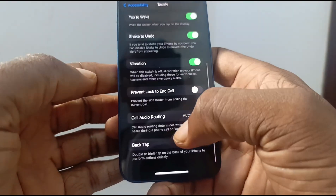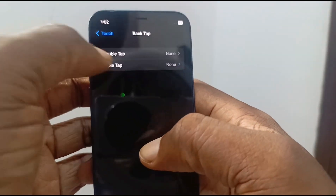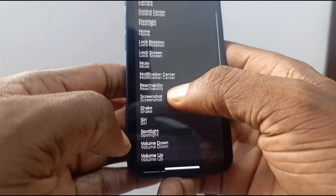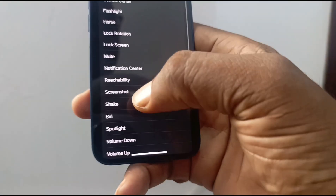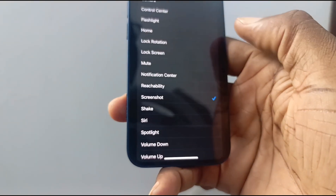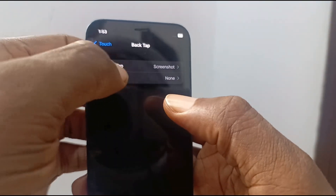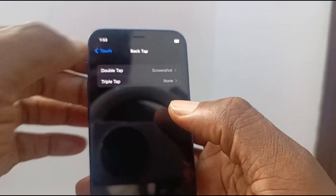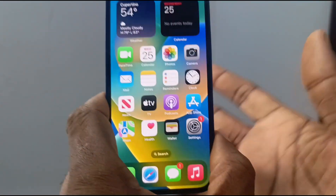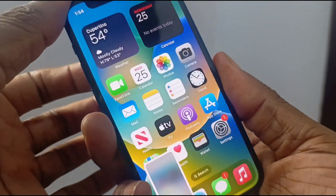Scroll down until you see Back Tap. In this case I'm going to use double tap — so under double tap, I set the action to screenshot. I set that and go back, and as you can see, under double tap, screenshot is now listed.